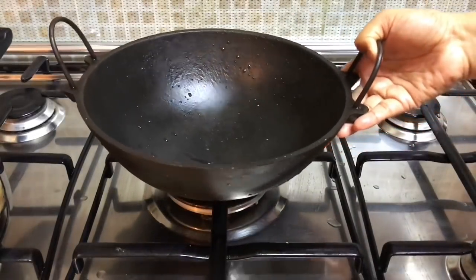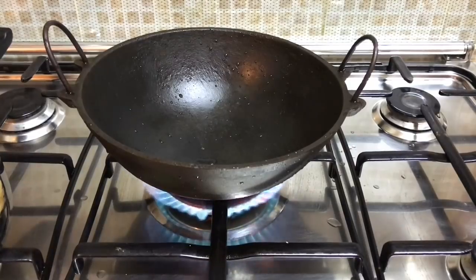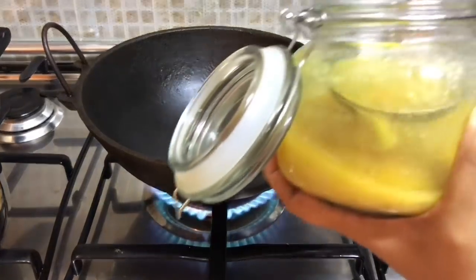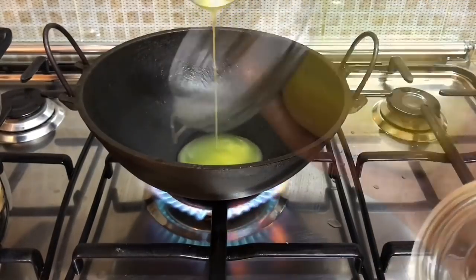Meanwhile, let's make the chicken masala. I'm using an iron kadai here for getting an extra flavor for the biryani. I'll be transferring to another vessel while keeping it for dum — if you wish, you could straight away use a bigger vessel. Adding 2 big spoons of ghee.